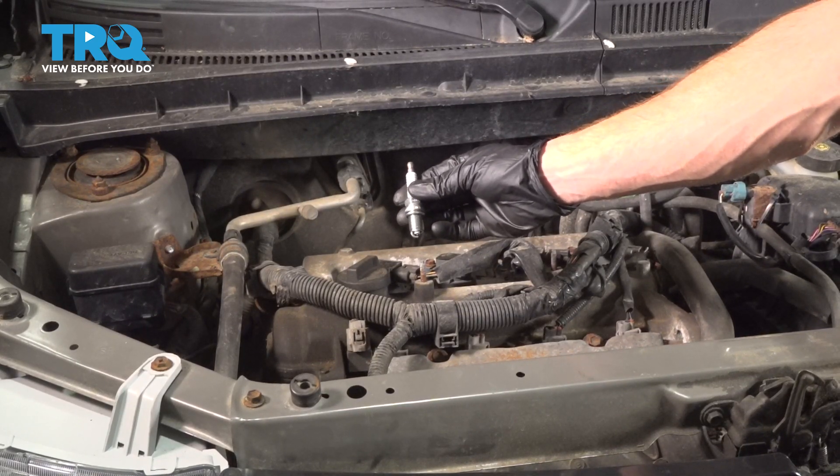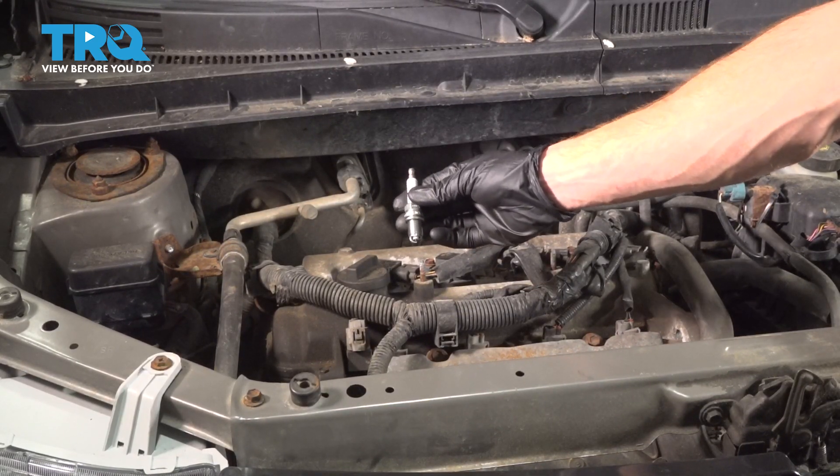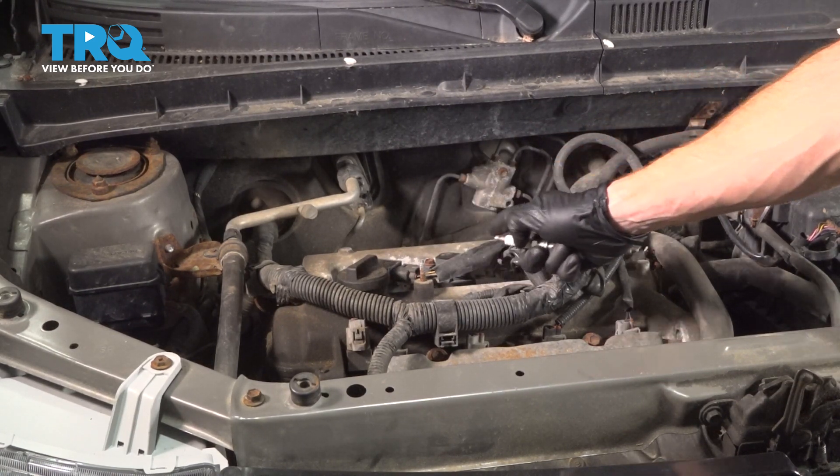Okay friends, it's time to get started on replacing our spark plugs. Whenever you do one spark plug, you want to make sure you do all four. The process will be the same for all.